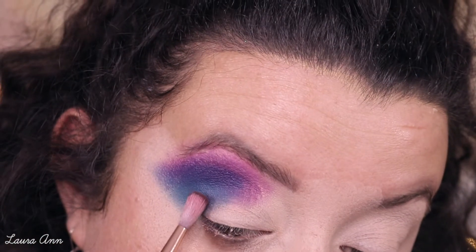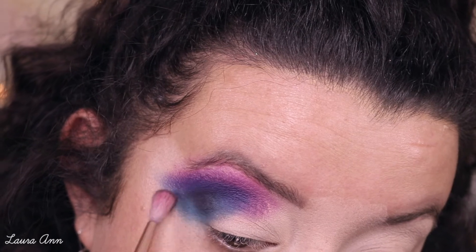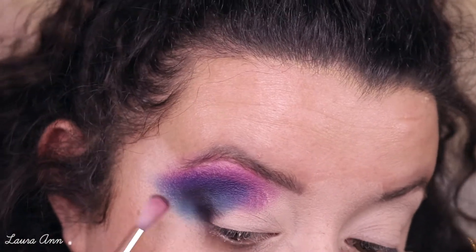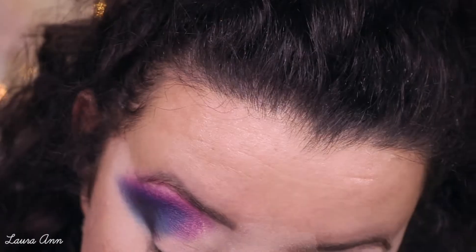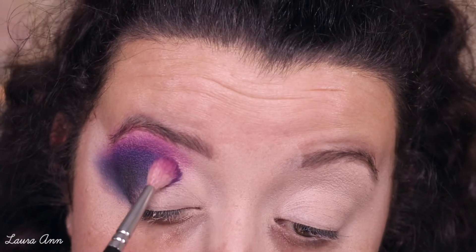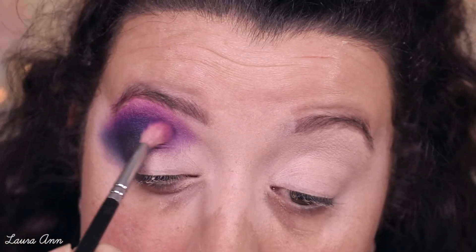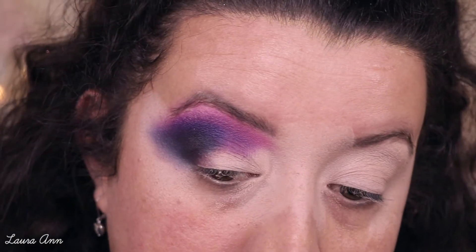Liqueur is quite a nice dark shade, so we're going to use this now to darken up the outside bit. Then I'm going to go back in with Wasted, and then to darken further, back in with Liqueur again.